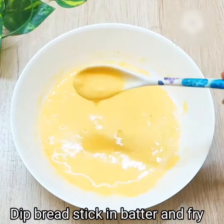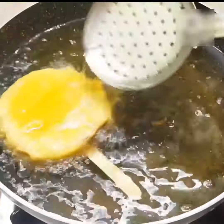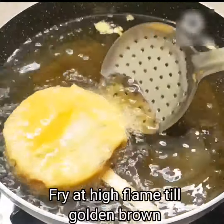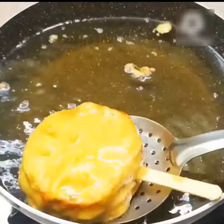We have made our bread chopstick. We will dip it in the batter. We will fry it in hot oil on high flame for 4-5 minutes. See, this is our very tasty bread lollipop.